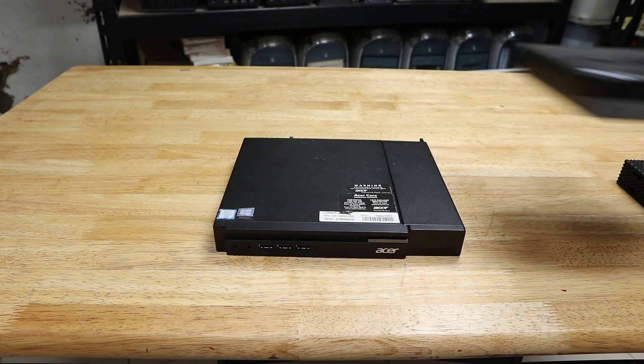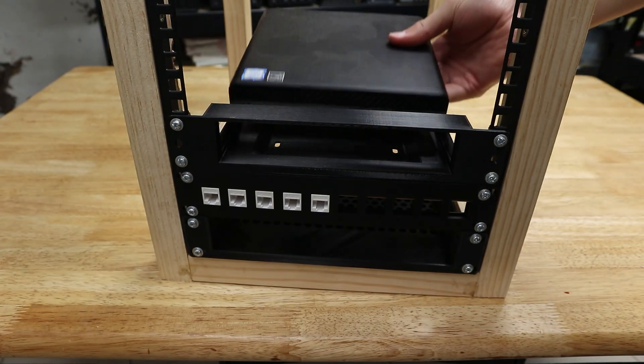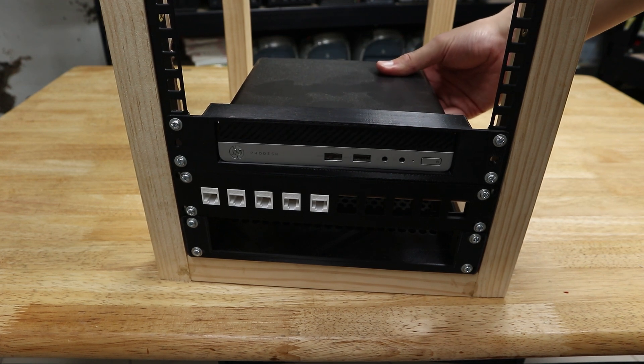But why would you want this? Well there's been a significant and noticeable shift in the Homelab community's priorities over the last few years, with mini PCs as well as other smaller, more power-efficient hardware becoming increasingly popular — and not just for inexpensive budget setups. It doesn't really make sense to be putting mini PCs in a full-width server rack, which defeats the compact nature of those systems. So it's a compact rack to hold your compact computers, useful for reducing the footprint of the setup as well as for cable management and networking in general.